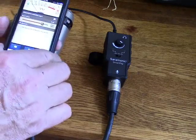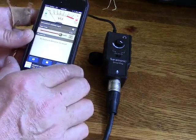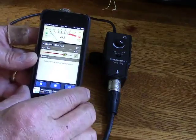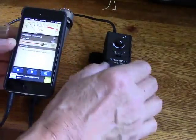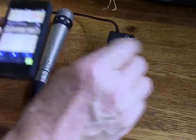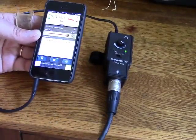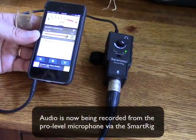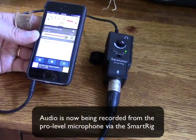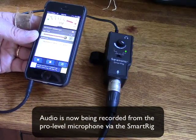Or, if you want something at a higher level, I would recommend Voice Recorder Pro, which is just an awesome app, and that's the app that I've got here. So, just to give you an example of what this is going to sound like, I'm going to turn this on. I've got it plugged in, and let me hold the microphone here. This is an example of the sound quality using the professional-level microphone as opposed to the built-in microphone on the iPhone.